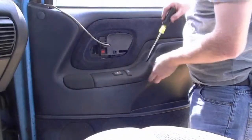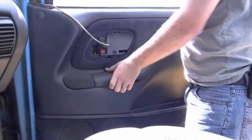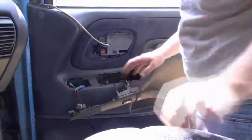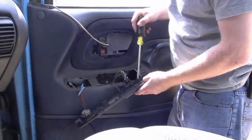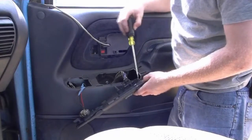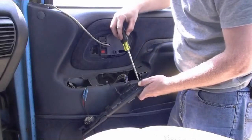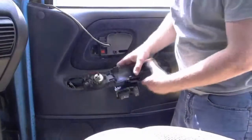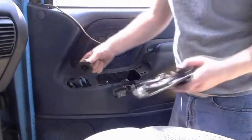For the switches, go right in here with your flathead and pop them up — they come right out. I found it easier instead of taking the connections off to just pop the whole switch assembly out. Stick your flathead in there and it comes right out. The speaker is pretty cool — it just twists and comes right out. Drop those down into the door.